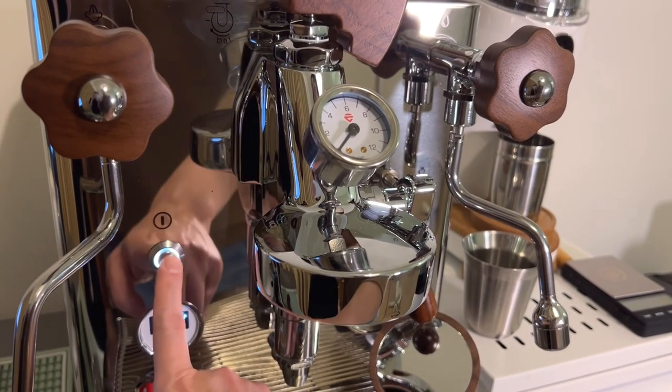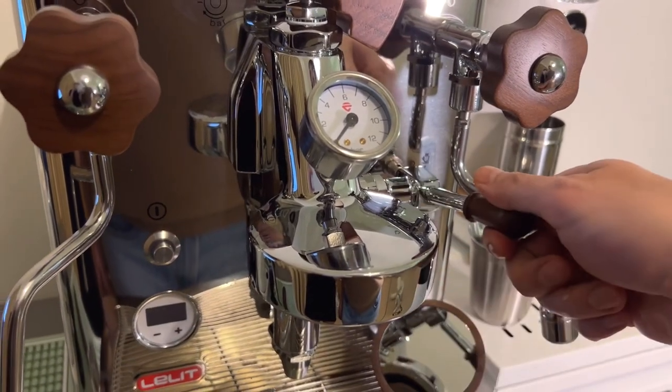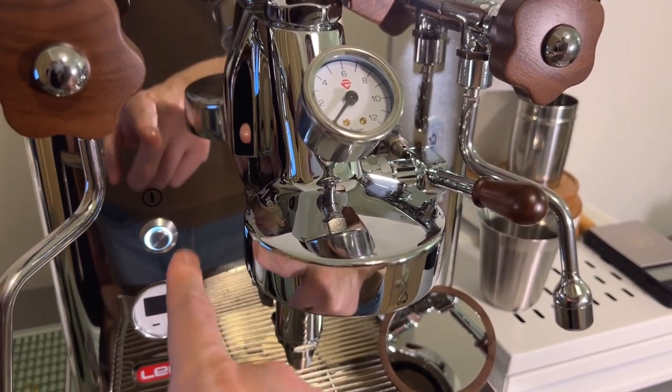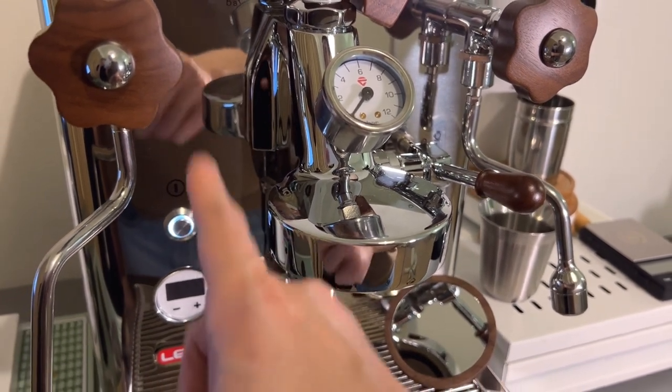First, turn off your machine, then lift the brew lever and turn the machine back on. If the power LED is solid and not flashing, that means standby mode is now off.